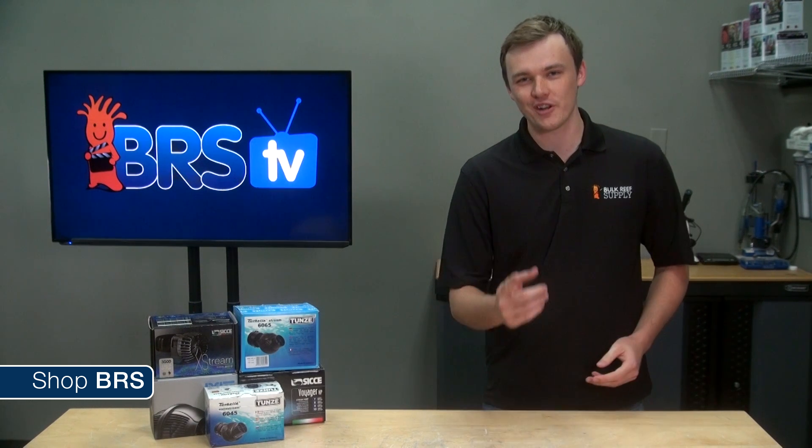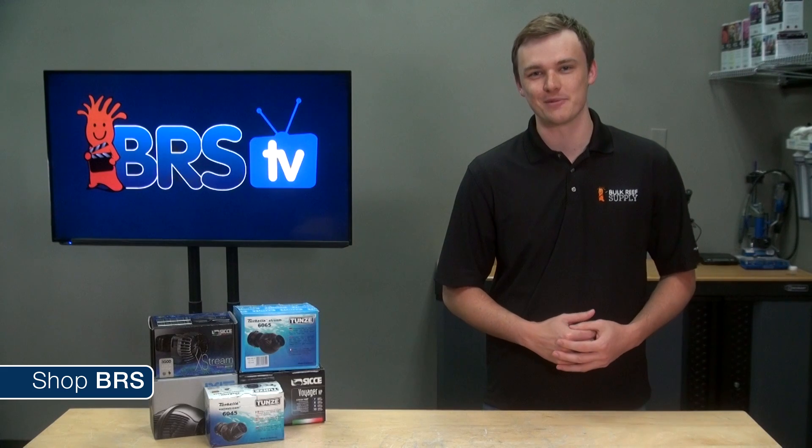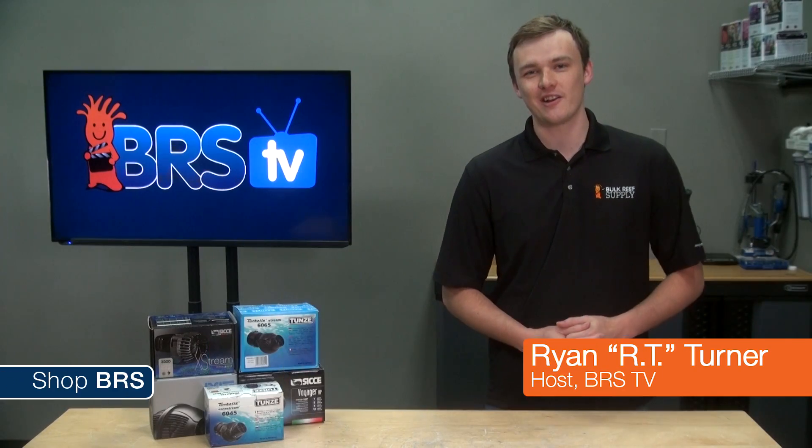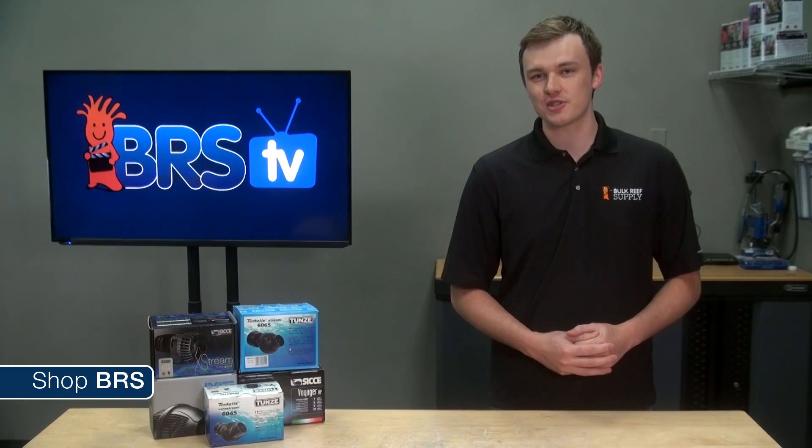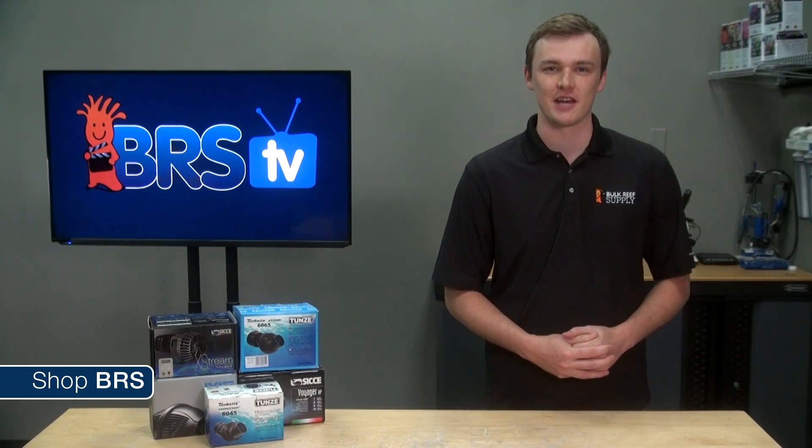Today on BRStv, we're going to introduce BRStv Test Labs. Hi, I'm Ryan R.T. Turner, one of the hosts here at BRStv. Today we have our first installment of the BRStv Test Labs.